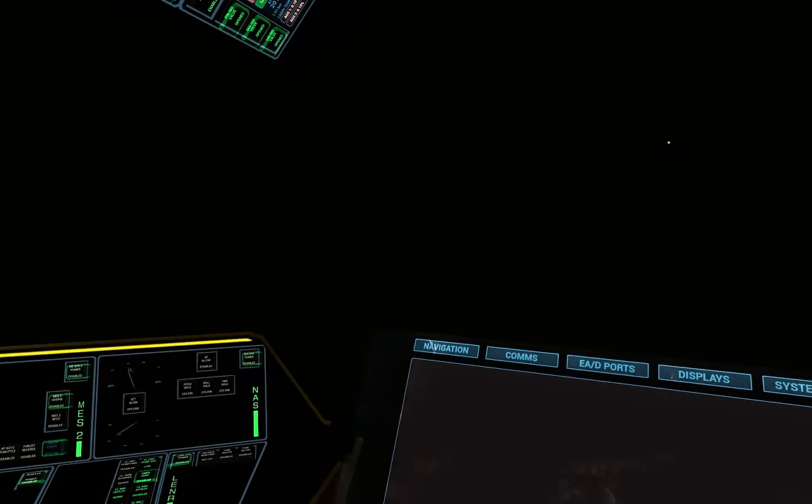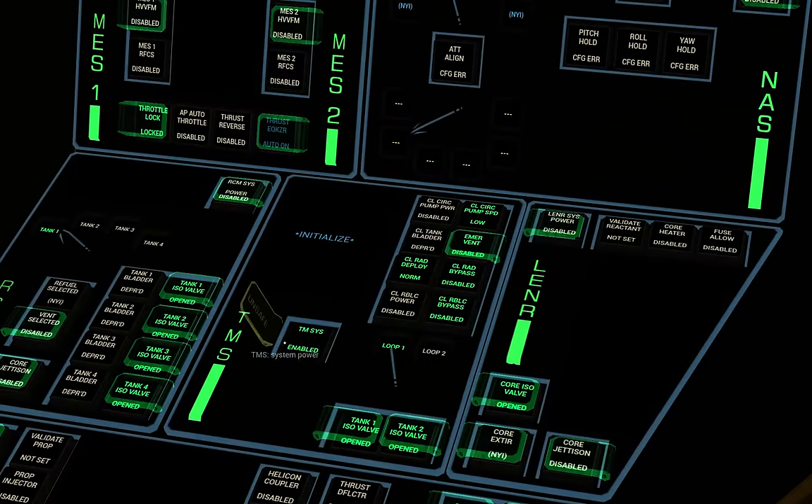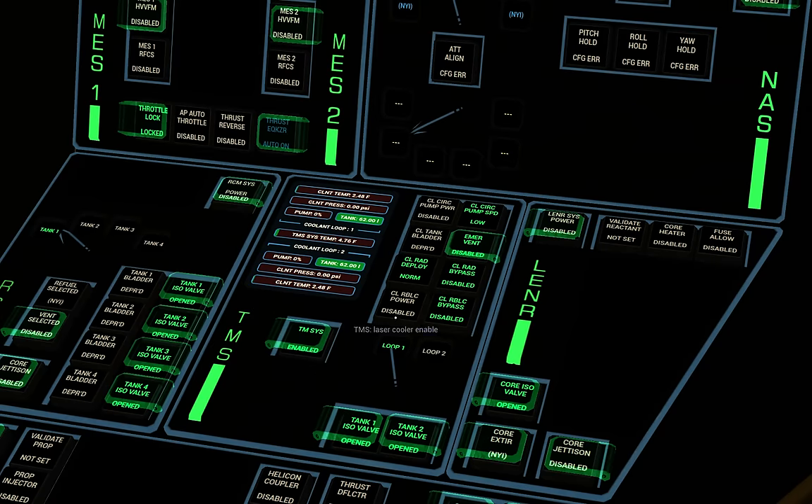Next we need to enable the temperature management system because the ship will start to produce heat as we enable systems. With loop number one selected we're going to pressurize the coolant loop — once that gets to 100 psi that's at its normal operating pressure — and we'll turn on the circulation pump and switch it back to normal. We'll then turn on the laser cooler. We repeat that procedure with loop number two: pressurizing the coolant, turning on the circulation pump, setting to normal, and turning on the laser cooler.